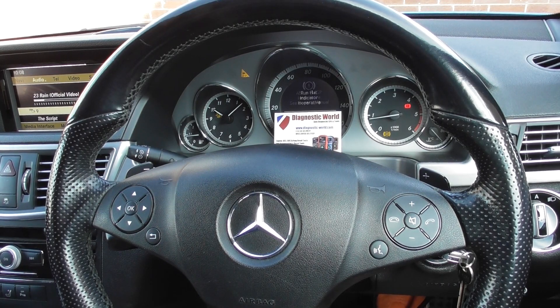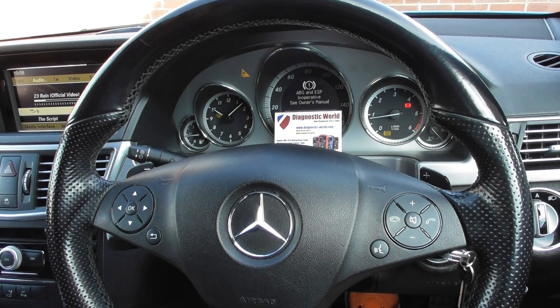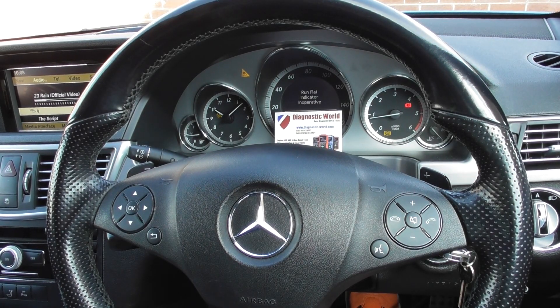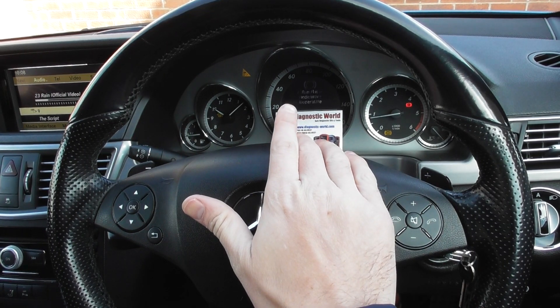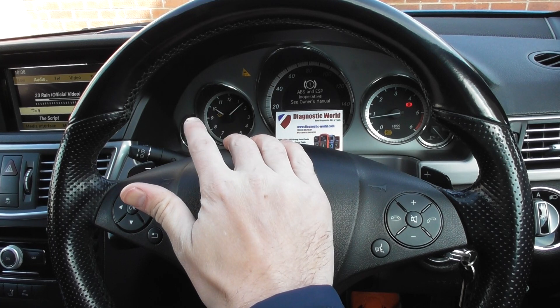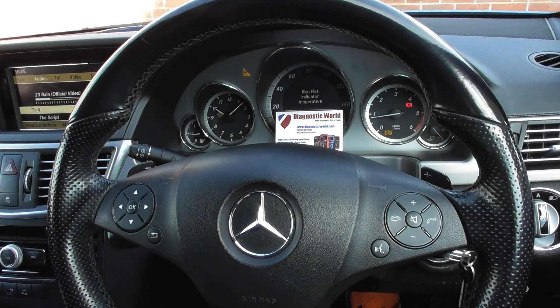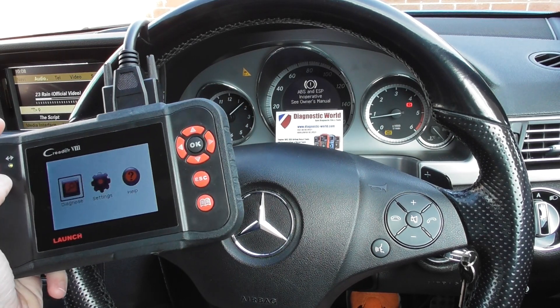Okay guys, thanks for watching this Diagnostic World video. Right now we are in the cockpit of a Mercedes-Benz E-Class W212. You'll see we have the ABS light, the run flat indicator flashing, ABS and ESP, the traction control and the traction off warning light just here.